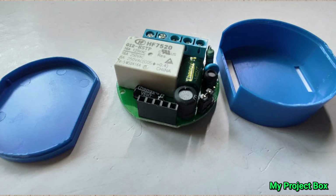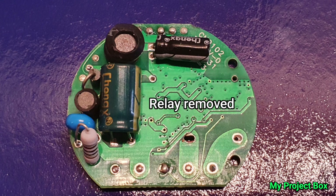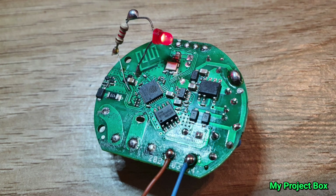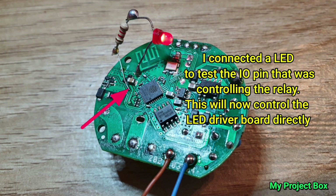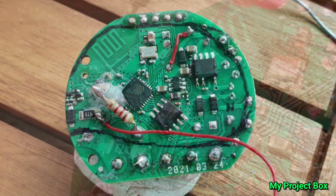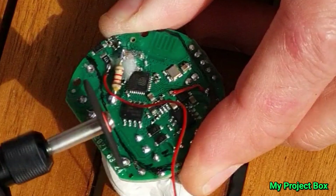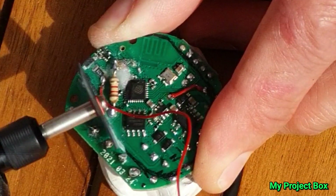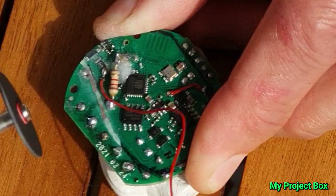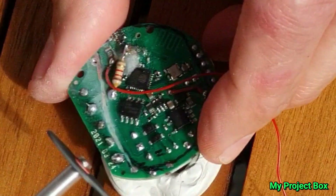Even though the Shelly 1 is an incredibly small device, it's still much too big to fit inside the casing of the smart bulb. Since we didn't need the relay — we could use the Shelly 1's logic to drive the PWM signal for the LED driver board directly — we could unsolder the relay and get rid of it. We could also remove the terminal screws and header pins and trim the board down so it's small enough to fit inside the bulb. Using a Dremel tool I carefully removed all the unnecessary parts of the PCB.